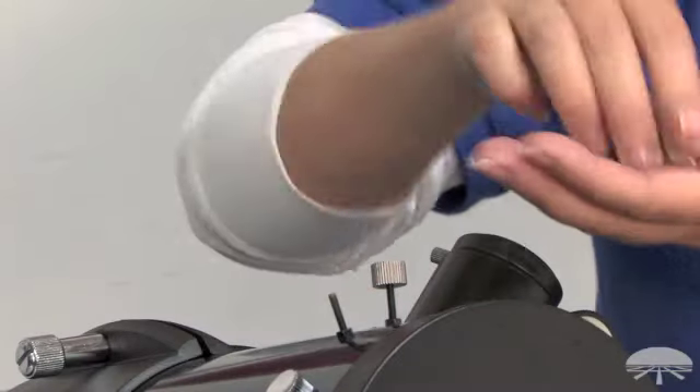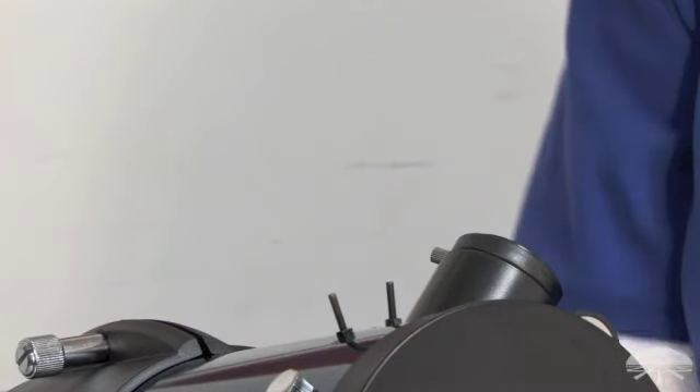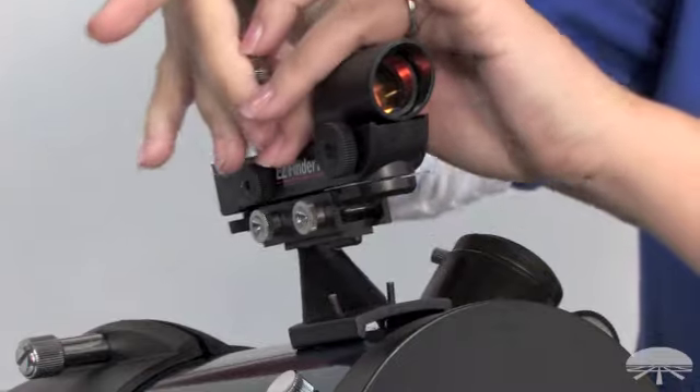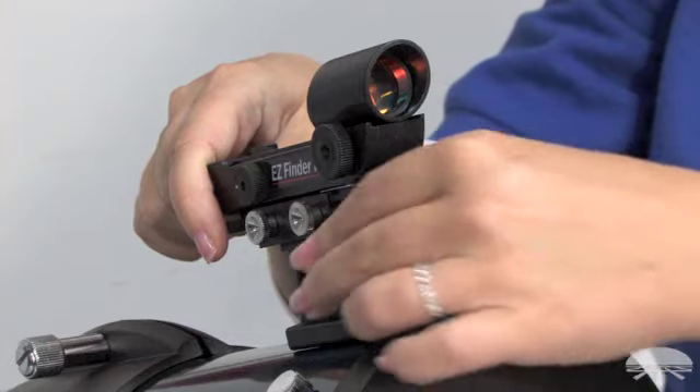Unscrew the thumb screws from the posts. Take your Orion Easy Finder 2 and put it over the post. You want to make sure the window is facing towards the open end of the telescope.